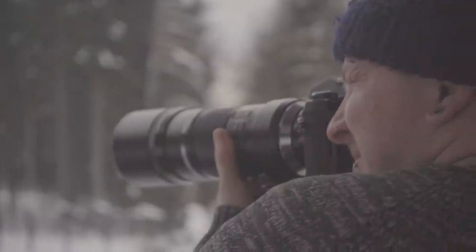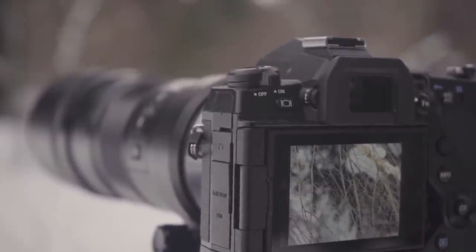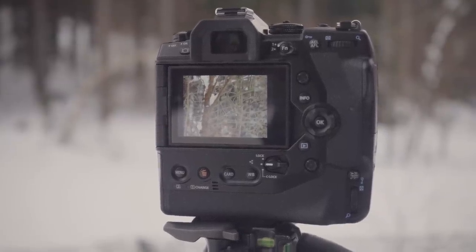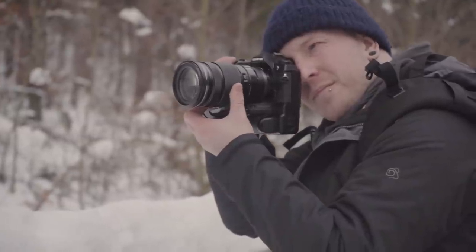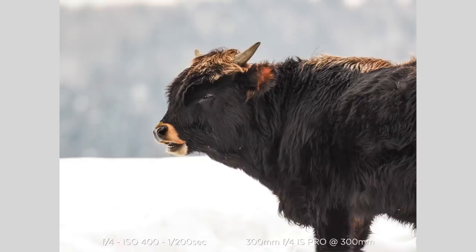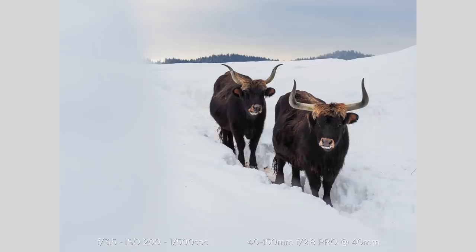This viewfinder has a large 0.83x magnification and a solid 2.36 million dot resolution. It's been paired with a 3-inch vari-angle touchscreen that can be front-faced for self-recording or positioned for high and low angle composition. It's got a large form factor for an Olympus, but remains relatively compact among professionally aimed CSCs and DSLRs, especially those with an inbuilt grip.